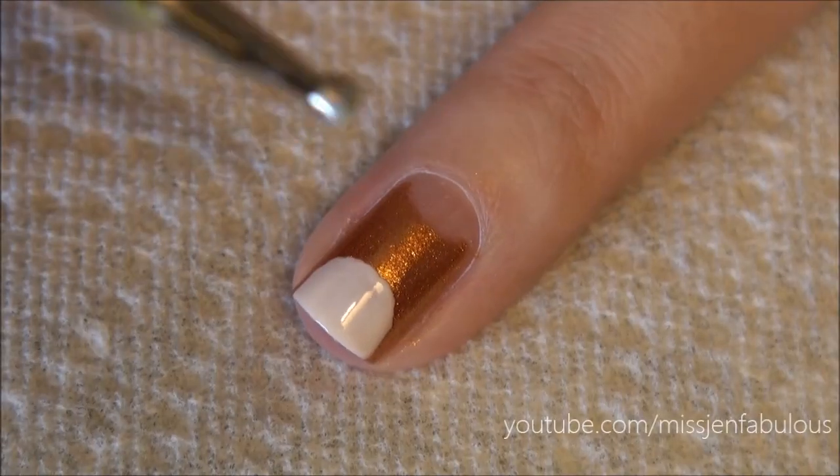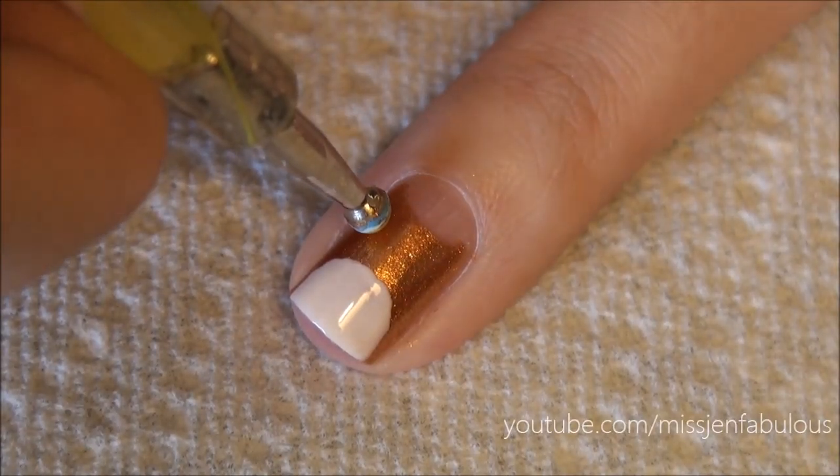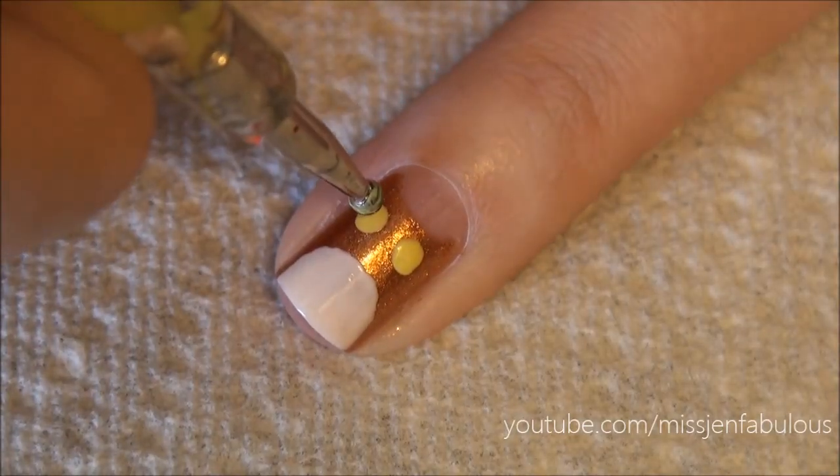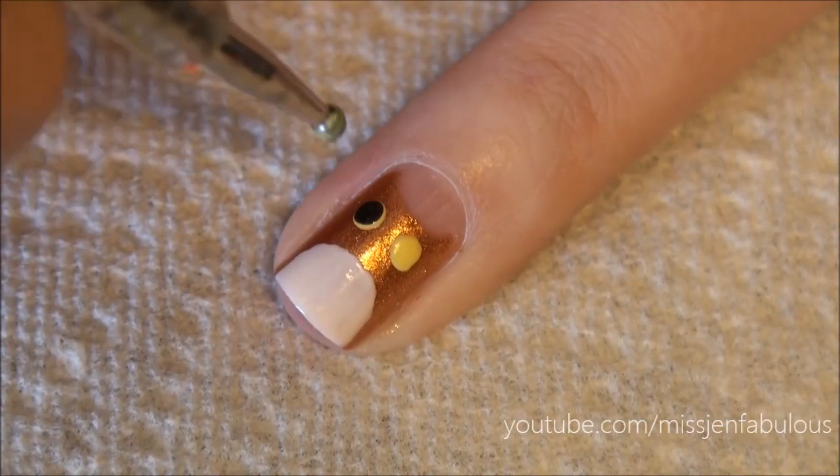I'm going to take a dotting tool with some yellow polish for the eyes. Then we're just going to take some black polish and put it in the center of that.